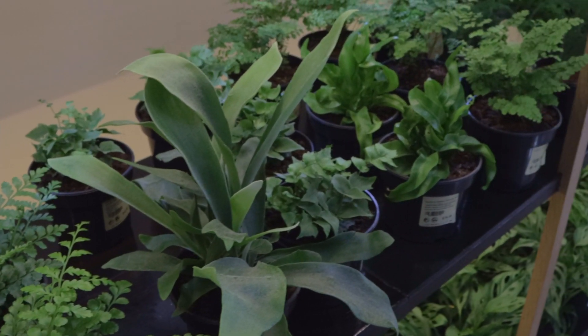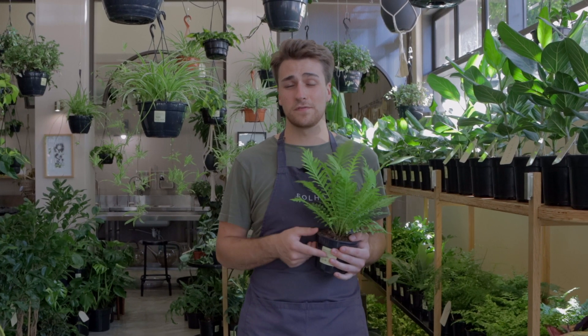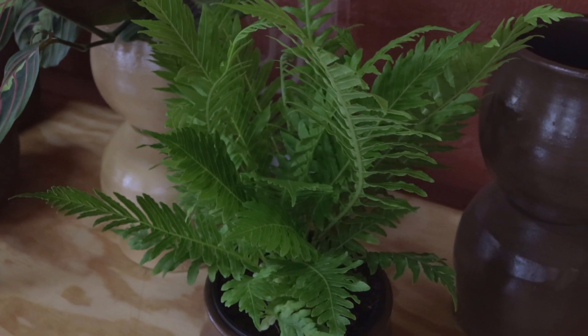Most of the time you can go ahead and water your fern once a week, but sometimes they dry out a lot quicker than that, so it's always best to check your fern at least every two to three days just to make sure that it doesn't dry out. If it dries out too much it can get super crispy and there might not be a chance that it will recover.